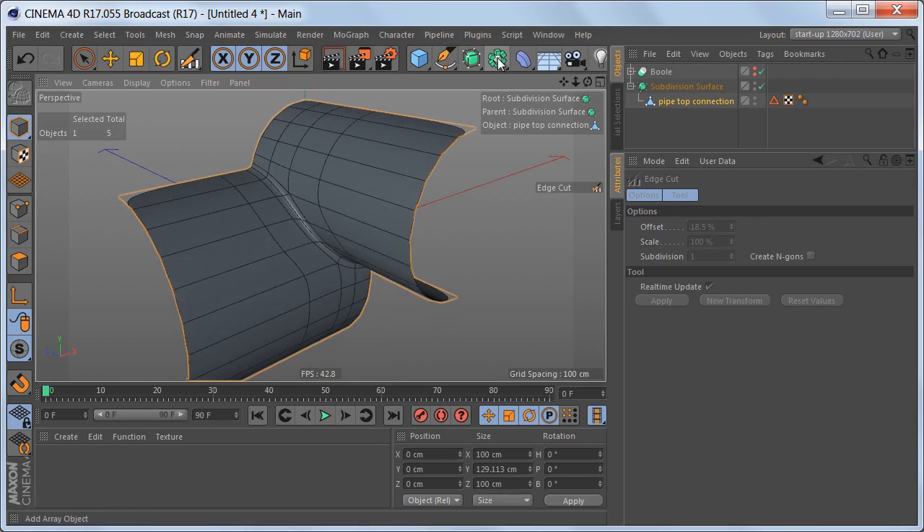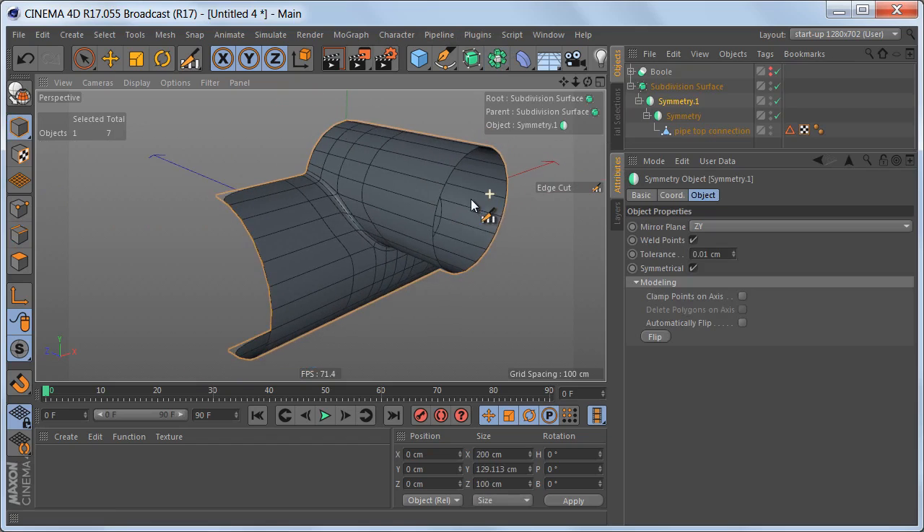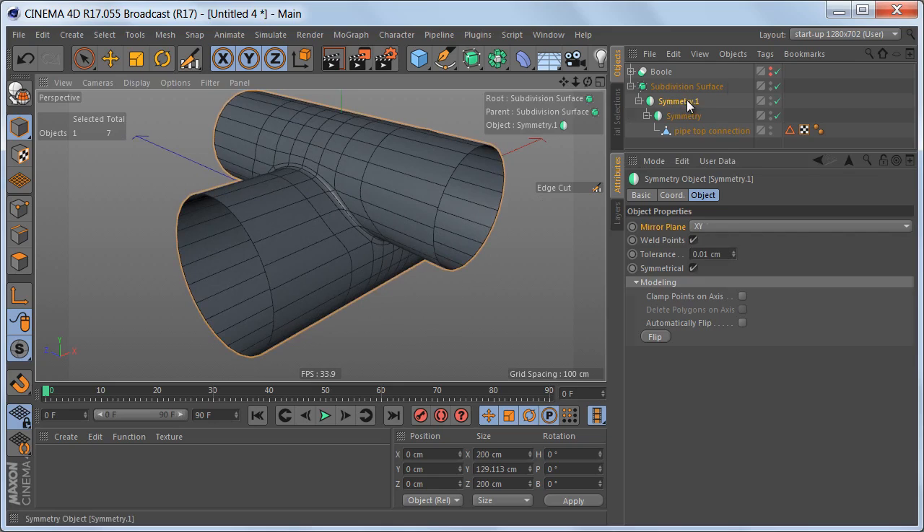Now we can use two symmetry objects — for the second one we have to change the mirror plane to XY. Let's make this editable.